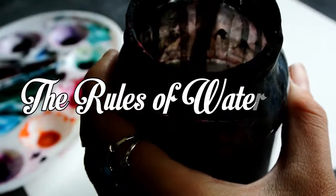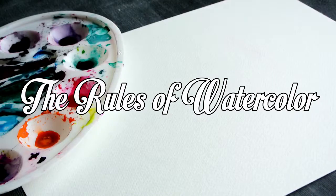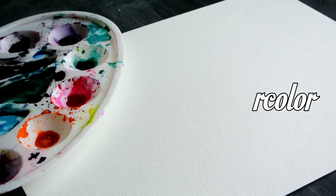The rules of watercolor. There are three rules you need to keep in mind when you use watercolors.